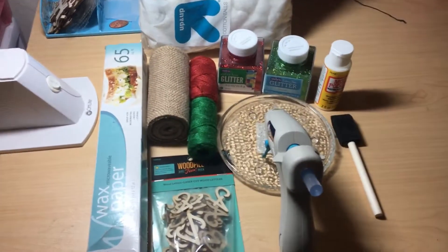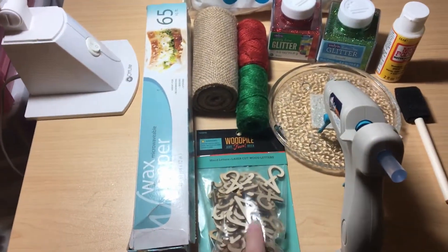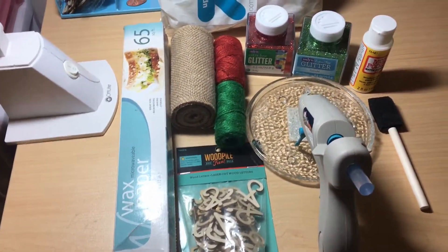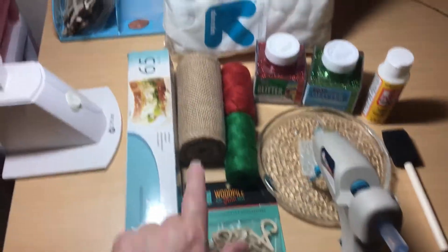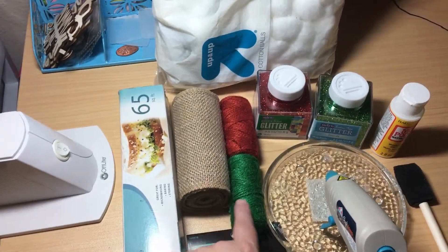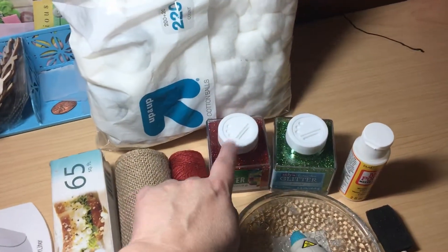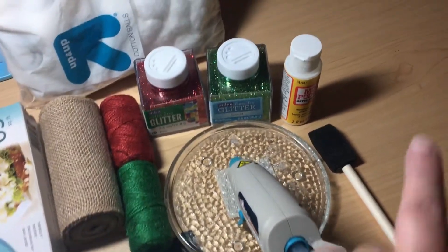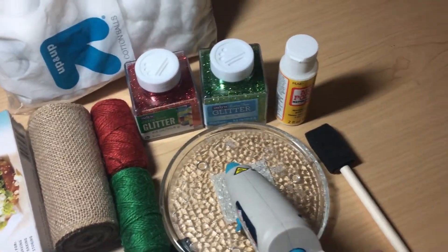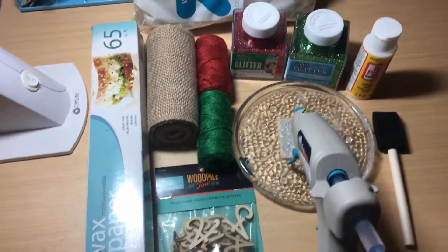What you're going to need for today's video is some wax paper, some laser cut wood letters that I got from Hobby Lobby a long time ago, some burlap, some jute whether it be red or green, some cotton balls, your glitter either red or green or whatever color you want, some hot glue, some Mod Podge, and your sponge tip brush. That is it, so let's get this one going.